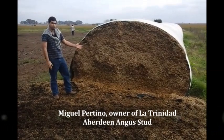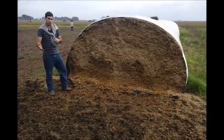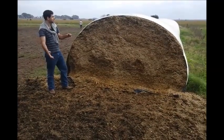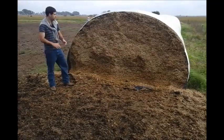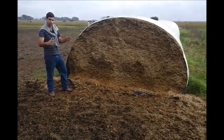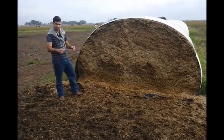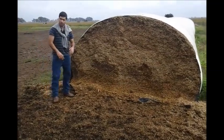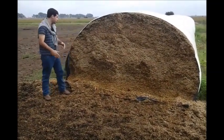Here we have a silage made of maize. We chop the complete plant of maize with a machine and then another machine puts it in a bag. Then we have it for about one month to ferment, and we add some bacteria for that process. After that, we use it to supplement food for cows or whatever animals you want.